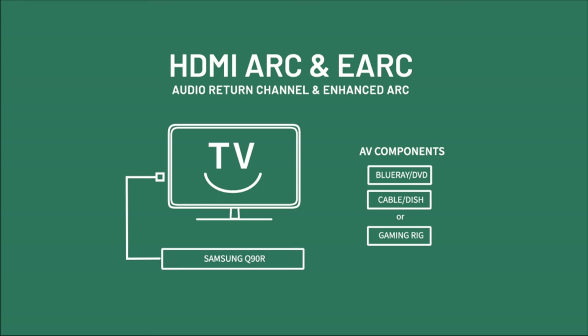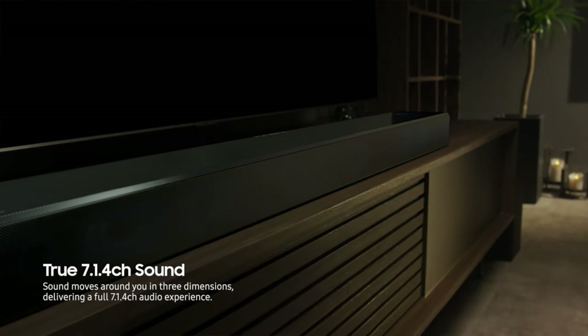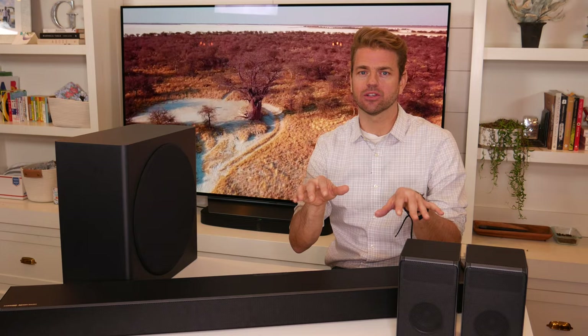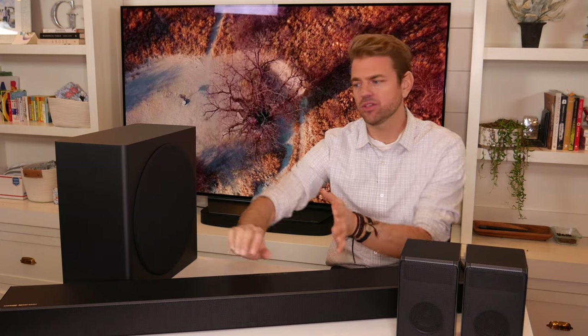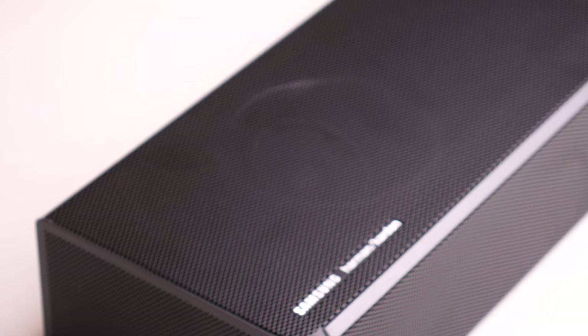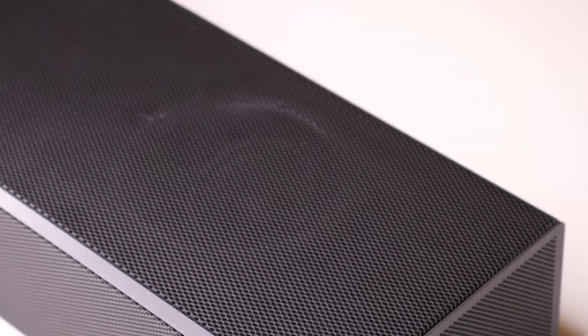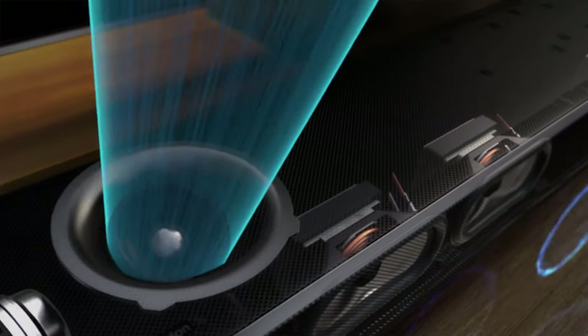It would be nice if it had a few more HDMI inputs for those who like multiple AV units plugged in, but two seems enough for a Blu-ray and a streaming device. This is a true 7.1.4 speaker system with 17 speakers total. Nine of those are forward-facing, giving you one tweeter and two mid-range speakers per channel — three on the right, three in the center, and three on the left. Two sideways-firing speakers broaden the soundstage beyond the edge of your TV screen, and two upward-firing drivers on the edge of the soundbar create that overhead immersive 3D imaging with Dolby Atmos and DTS-X.